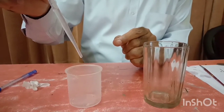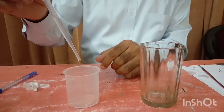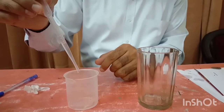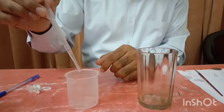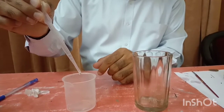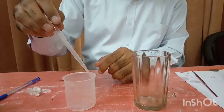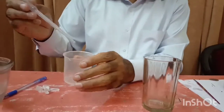Counting drops from 2.5 ml of water: 1, 2, 3... continuing the count up to approximately 36. Almost 36 drops. To minimize error, we repeat this experiment.